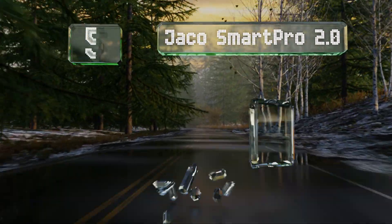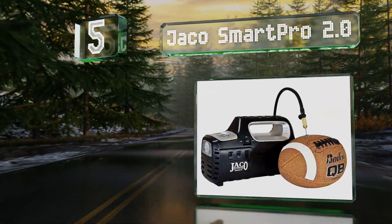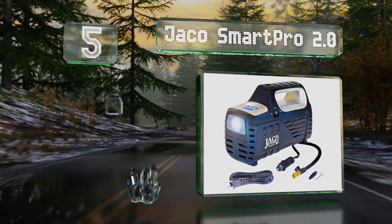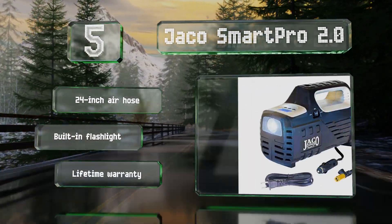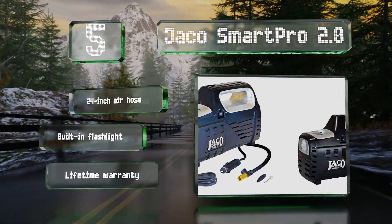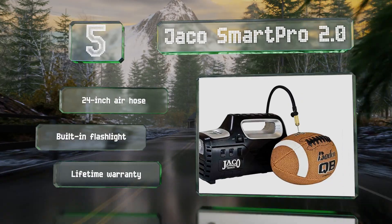Halfway up our list at number five, capable of inflating tires to 65 PSI, the Jaco Smart Pro 2.0 features a brass twist-on chuck and comes with AC and DC power cords of six and ten feet long respectively. Its convenient smart pressure function shuts it off automatically when the desired pressure is reached. It boasts a 24-inch air hose, a built-in flashlight, and a lifetime warranty.